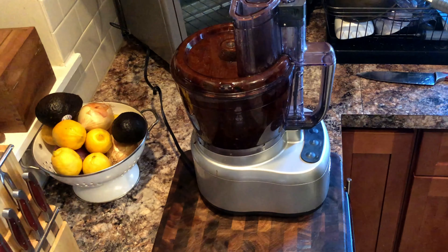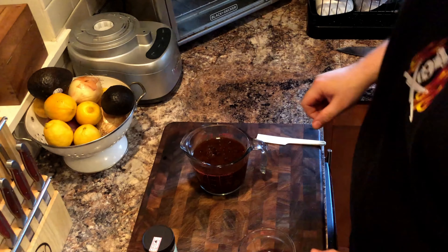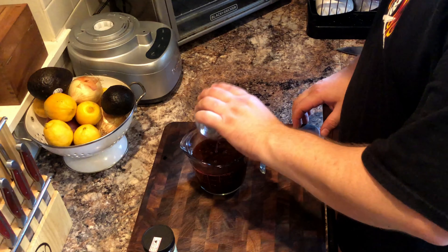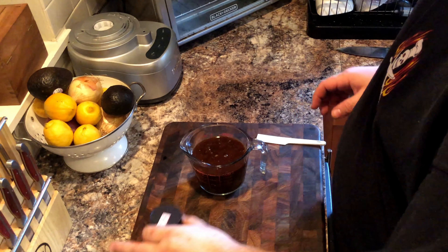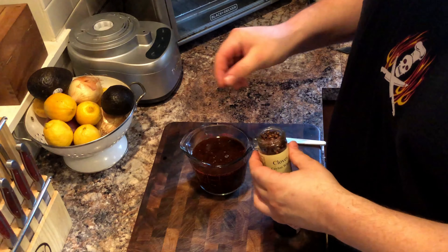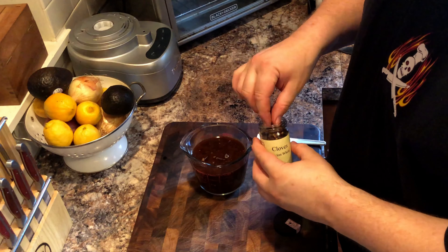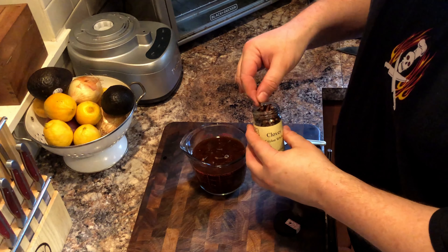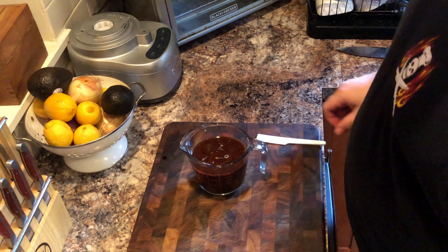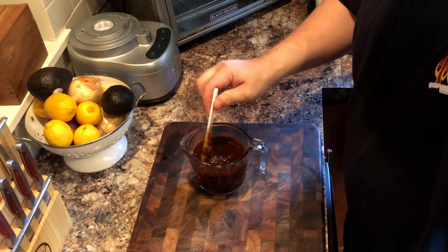Once thoroughly mixed, we are going to scrape the contents into a measuring cup. To that we're going to add our acid, which is two tablespoons of red wine vinegar, and then five individual cloves. After that, one third of a stick of cinnamon. Mix it all together.